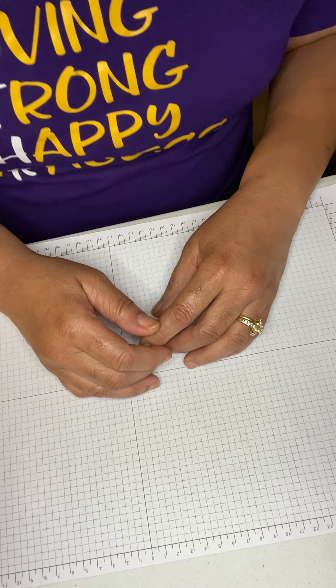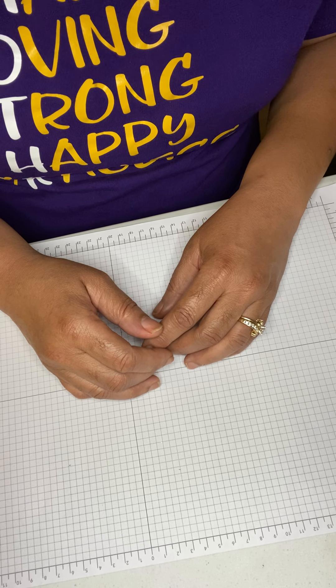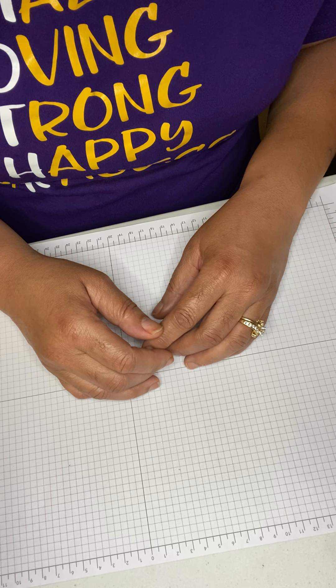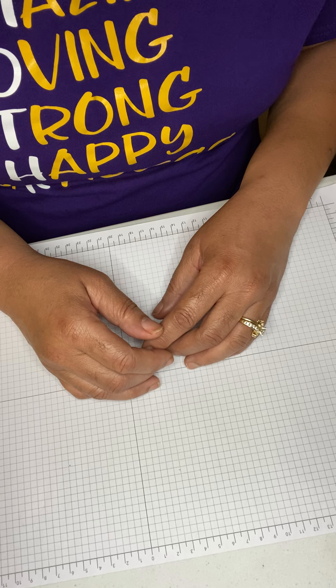Good evening and welcome to Creative Hands channel, this is Karen. Welcome to day three of 12 Days of Christmas — today we're going to be making a candy holder.